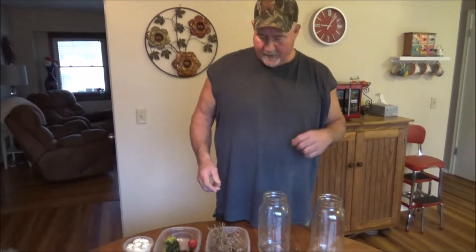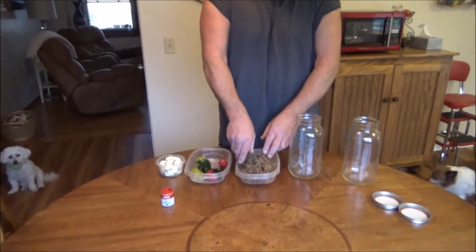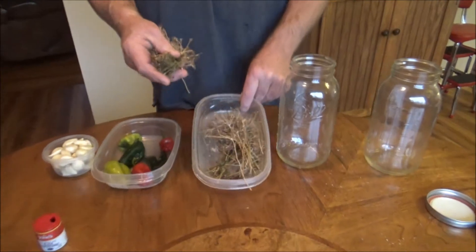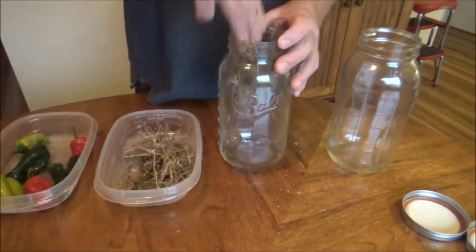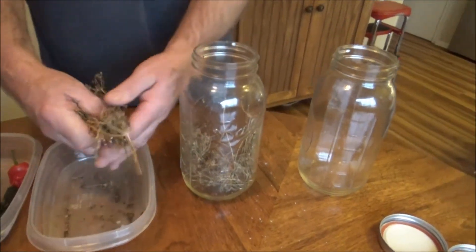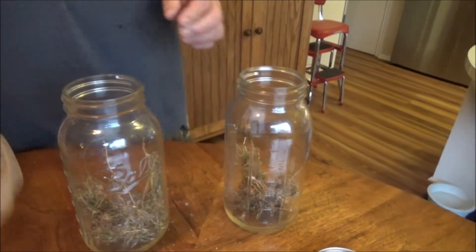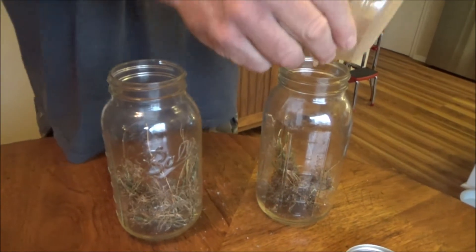Now I'm going to show you how to prepare your jars for the eggs while they're boiling, and my brine's coming to a simmer. I've got some fresh dill. I'm going to use about half of this amount in each jar — just stuff it in the bottom. Crumple it up, stuff it in there. Love the smell of dill.